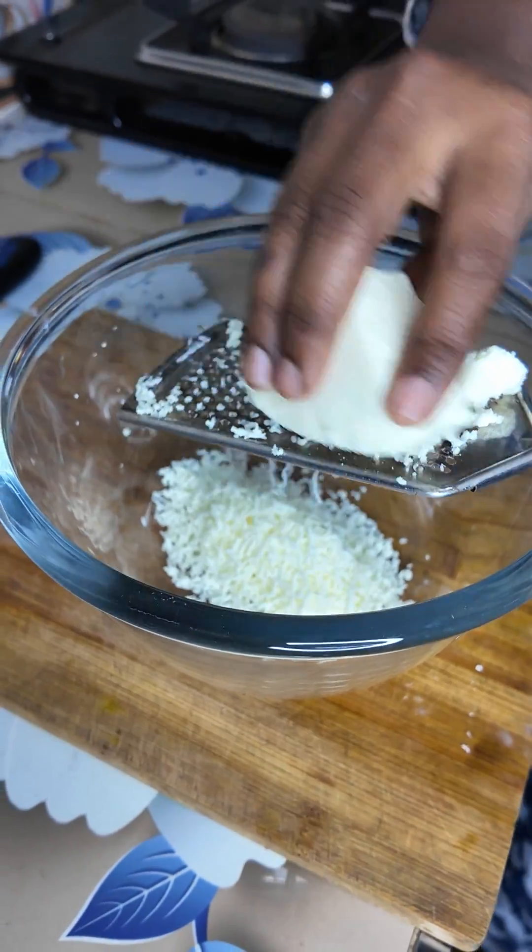Cut the caps and add some caps. Add 1 spoon of tomato and 1 spoon of red chilli, and a little paste in the pan.